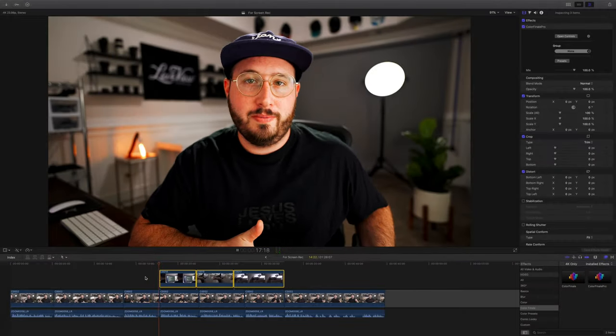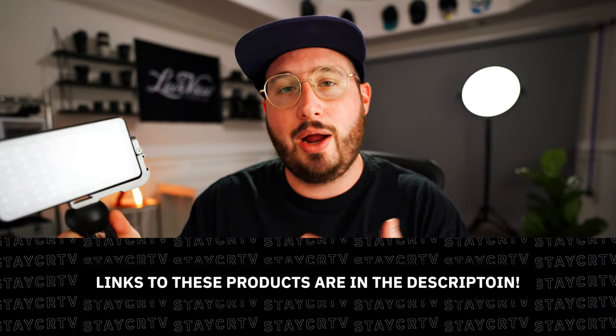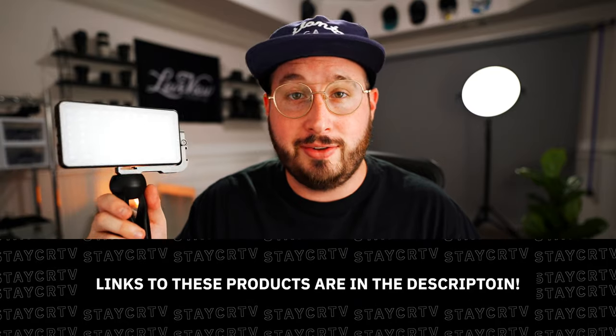So in today's video, I'm actually going to use this nifty little light as an example. This light was sent to me by a company called Pixel and it's actually a pretty cool light, so I just wanted to showcase it a little bit on today's video.